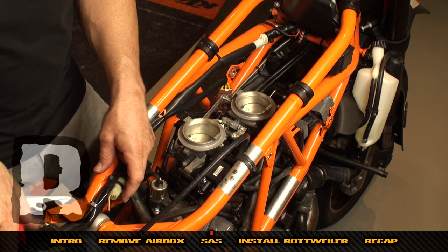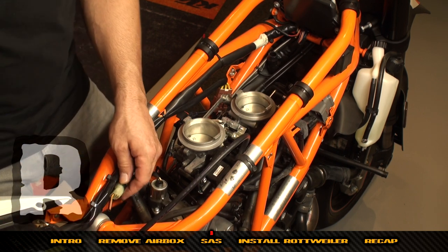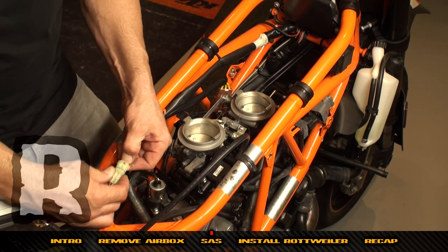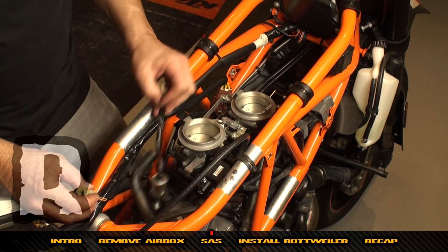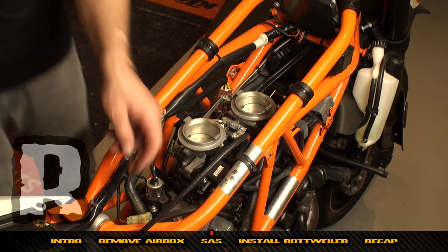Take a pair of dykes and cut this zip tie if there is one. Then lift up on this tab and pull this out. Locate our SAS dongle.